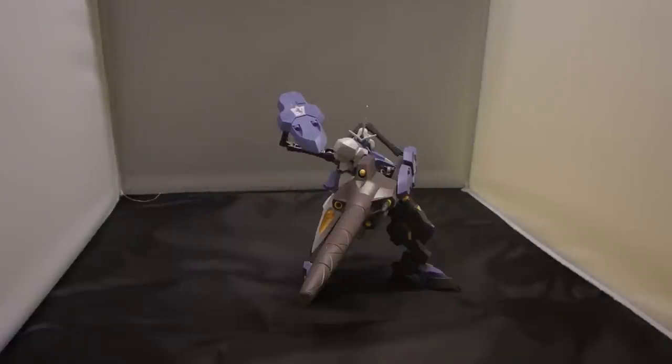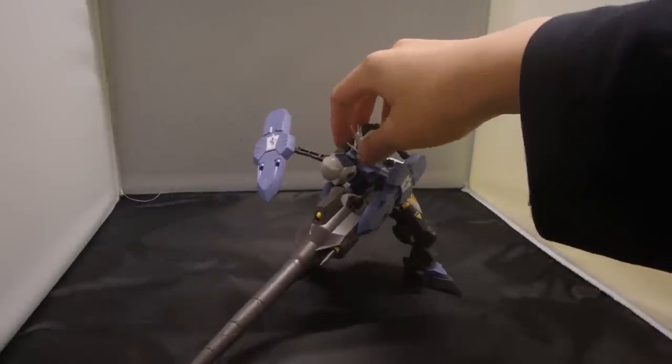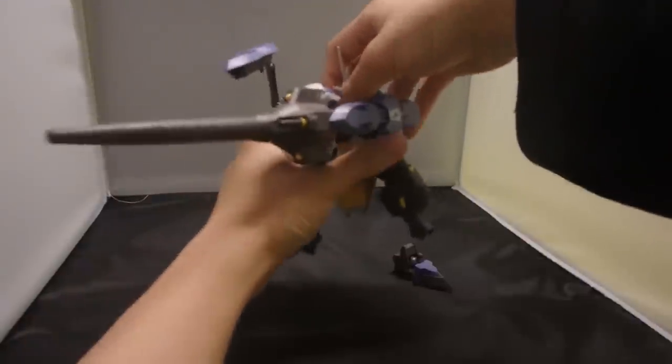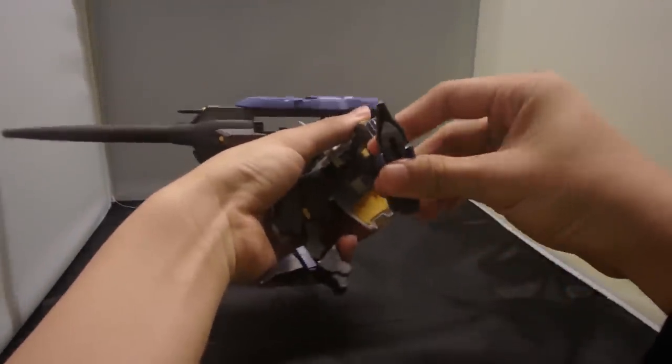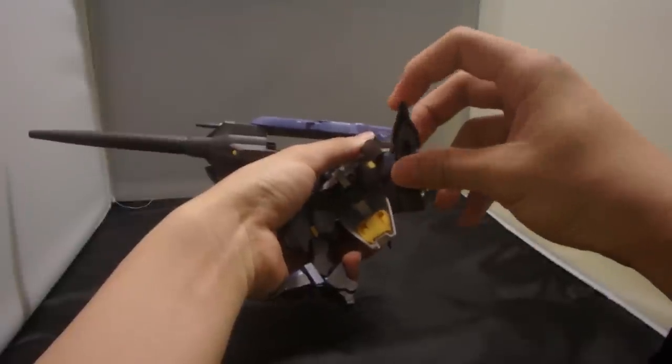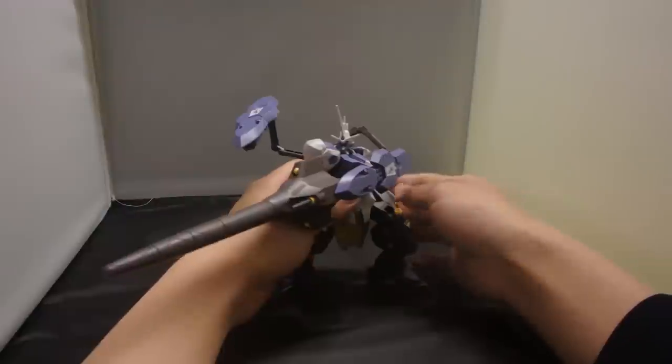I wouldn't say it's an awesome kit, but it's actually worth getting if you have the other three Kimaris variants — it's worth getting to complete the family. It's all up to you to decide whether to take it or leave it.